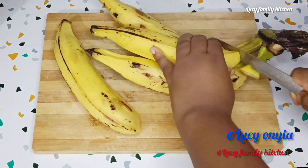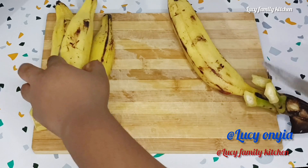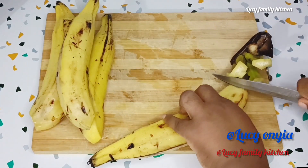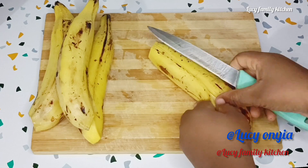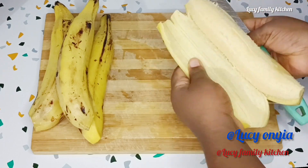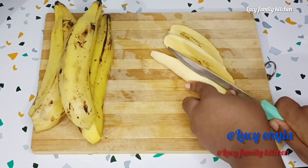For making this spice fried plantain recipe, I'll be using 1 kg of plantain, which is around 4 pieces. Please don't forget to wash your plantain before you start cutting and peeling them. Go ahead and peel your plantain and then slice it into any size of your choice.